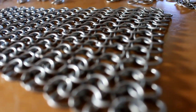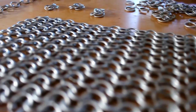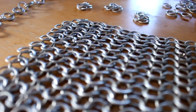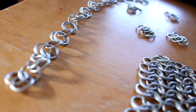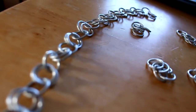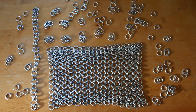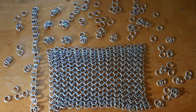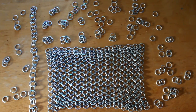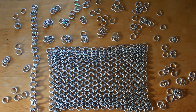Alright guys, so that's it for this chain mail tutorial. I hope it was helpful. Go ahead and leave any questions or comments you might have in the comments section down below and I'll do my best to answer them. I'm going to be doing this for a Geralt cosplay, so please feel free to subscribe if you want to see some updates on that, or you can follow me on Twitter or Instagram. If you liked this video, go ahead and smash that like button and cover the subscribe button in chain mail. All of my social media will be in the description box down below, and I will see you guys in the next video. Buh-bye!